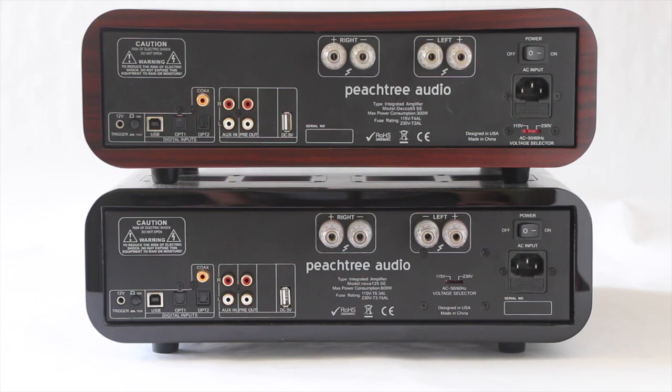From the back, there's a wide range of digital inputs that Peachtree is known for — their classic integration of analog and digital. Specifically, we have USB 24/192 input, also coaxial, two optical inputs, and your standard analog inputs.